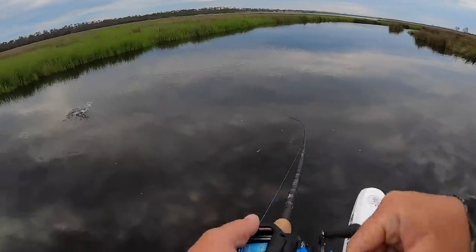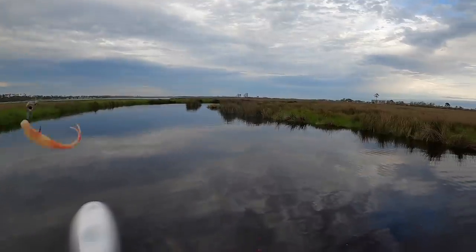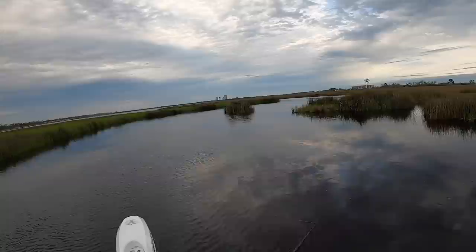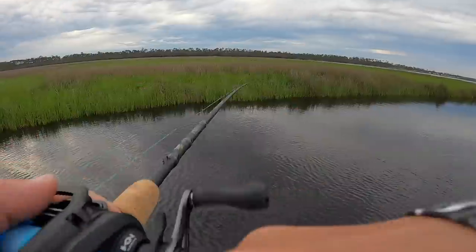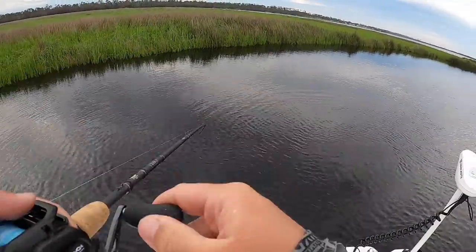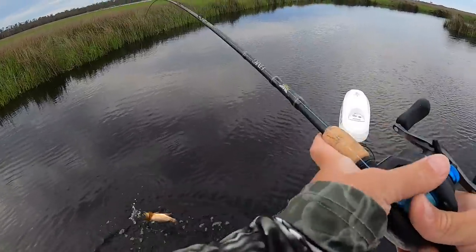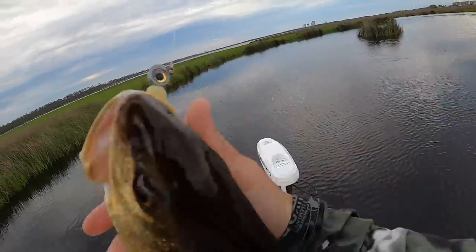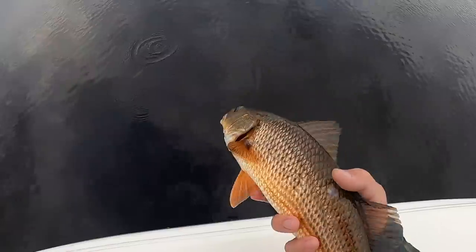Oh there we go, good fish! Whoa dude — freaking speckled trout, that was so cool! He came off — wasn't the most graceful catch and release but still pretty fun. Feels like algae — no, that's a fish! There we go, another one. Oh man this thing's fighting hard, what is it? A redfish — that's not a bad redfish. Check it out — beautiful fish, he really liked that bait.